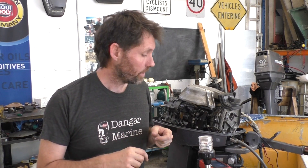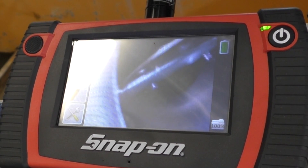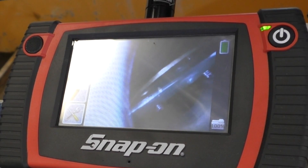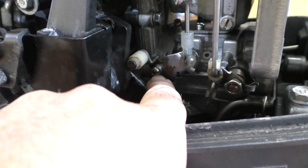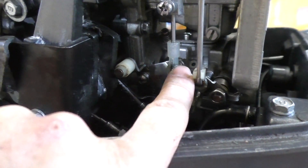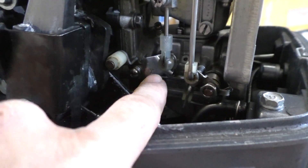The next thing I'm going to check is whether the butterflies are opening completely when we're at full throttle. I'll crank the throttle open and have a look what they're doing. It's actually not opening all the way. To adjust that, I'm going to undo this screw and move the roller towards the cam, which means the throttle plates will get extended further open. Once we've done that we'll make sure they're opening fully, then double check the idle again.